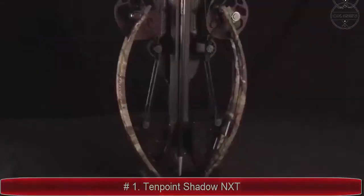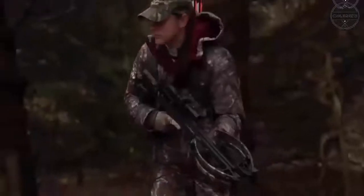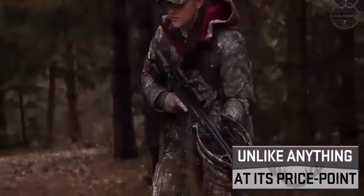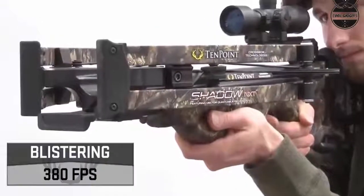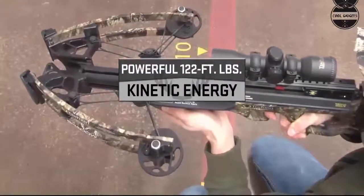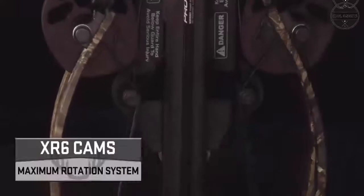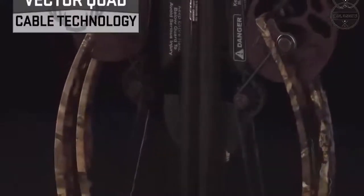The Turbo M1 is the lightest, narrowest, and fastest version in their long line of successful turbo models. Featuring a radically narrow 9-inch wide bow assembly, the Turbo M1 sends arrows down range with pinpoint accuracy at lightning speeds up to 380 feet per second. The optional Acura Pro silent cocking device makes cocking this crossbow effortless.